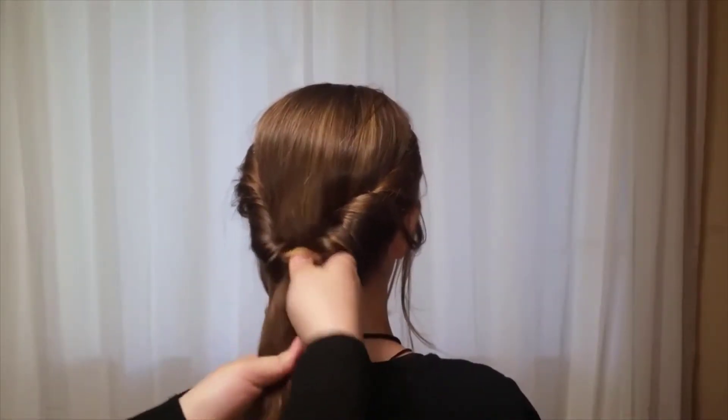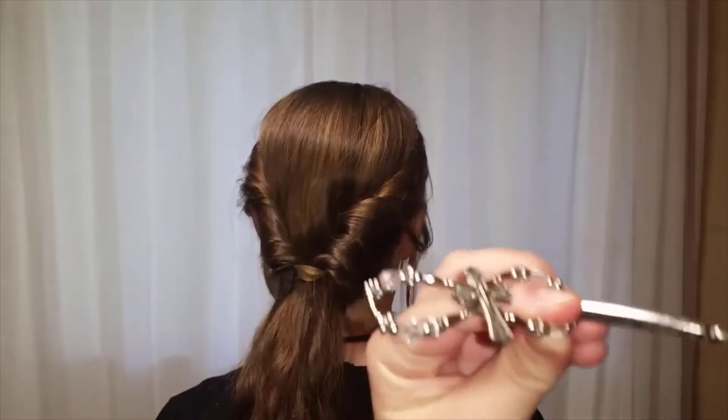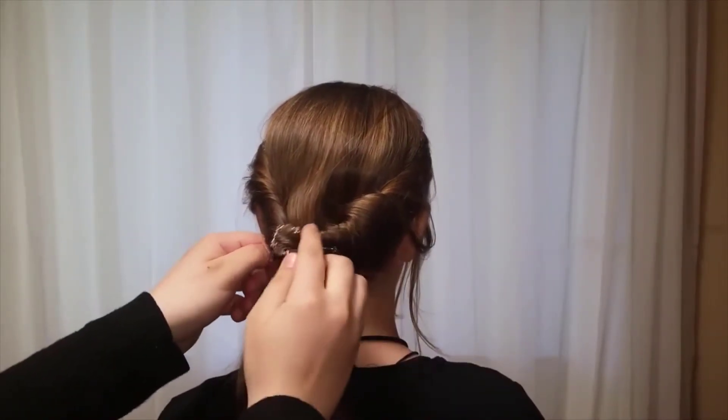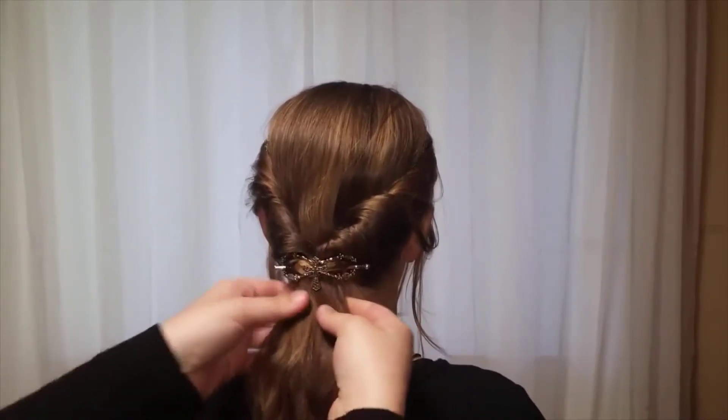When you're finished, pull off the point. Take your flexing — the model is using a size small. Place it underneath your ponytail, go over the headband strand, and push it.